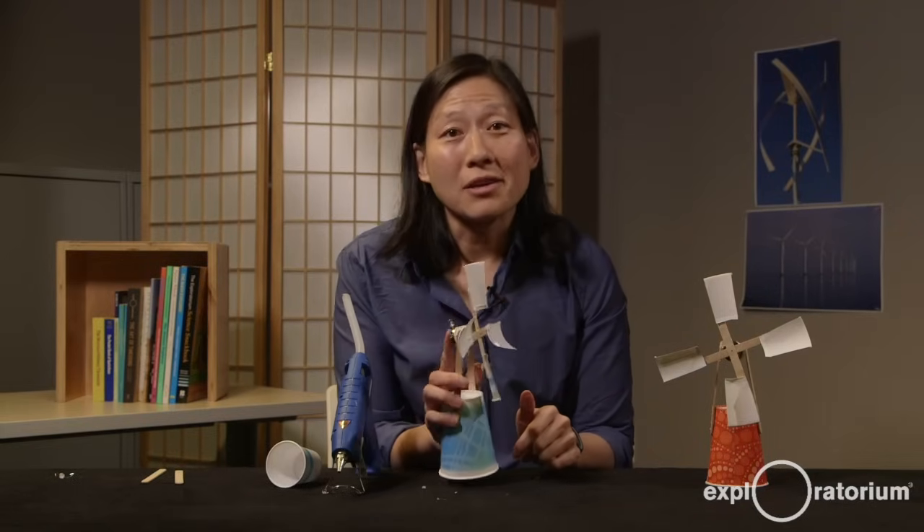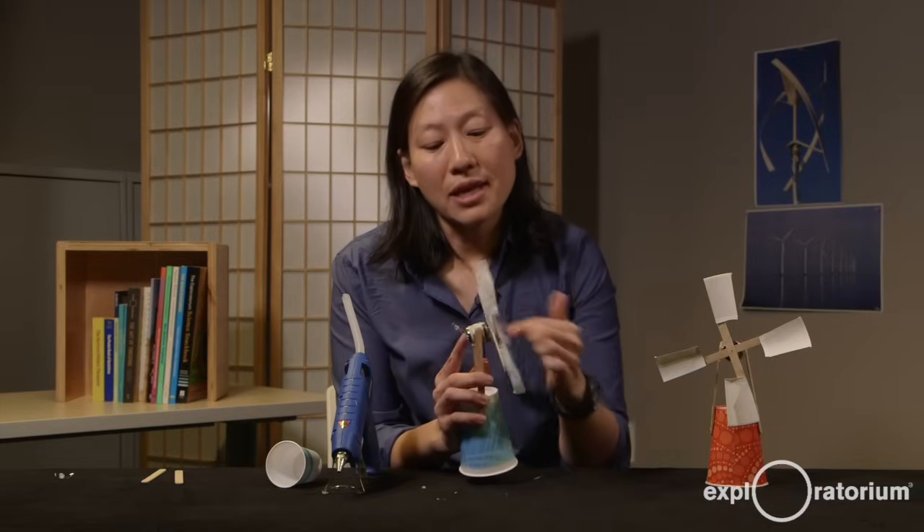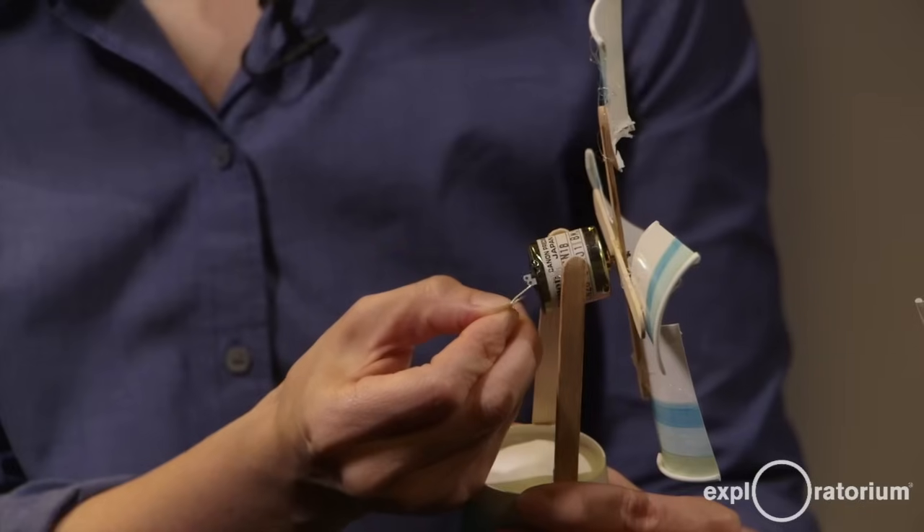Now I need to go outside on a windy day or find a fan to provide the energy that's going to light my LED. One last thing to note is that LEDs only work when electricity runs through them in one direction. So when you attach it to the motor, it's only going to work if the motor is spinning in the correct orientation. You might not be able to predict that because it's going to spin clockwise or counterclockwise depending on how you designed your blades. The easiest way to test is to take your wind generator out into the wind or put it in front of a fan and see how the blades spin. If your LED isn't lighting up, simply take it out and reverse the orientation.